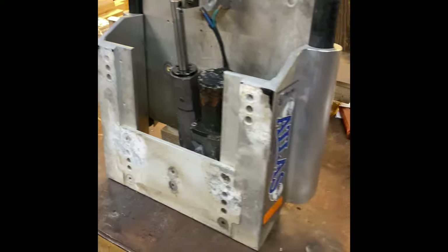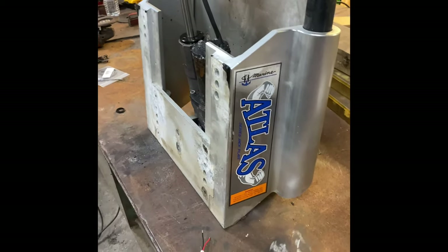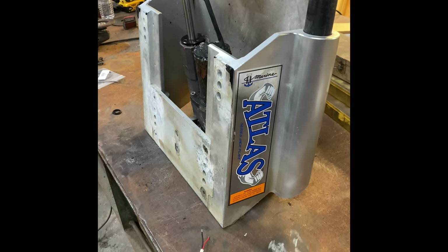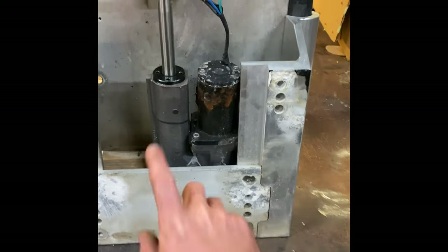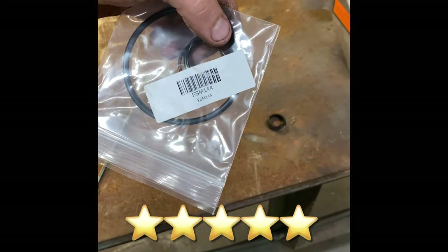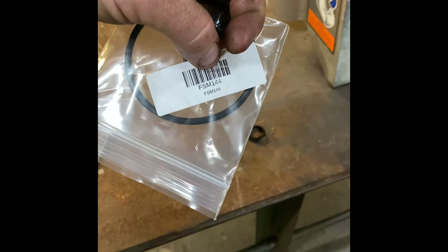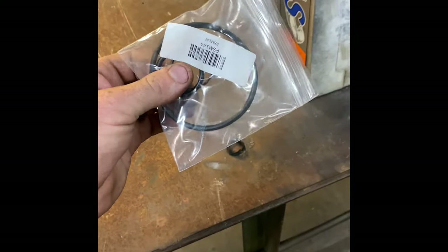So right now I'm like $163 into this $1,600 jack plate. Just letting you guys know, don't listen to Atlas if you call them and say your jack plate's leaking — they'll want to sell you this whole assembly here for $900. But literally just go on to 5 Star Marine, and that's their part number right there. Like I said, it comes with all the seals and gaskets that you need.